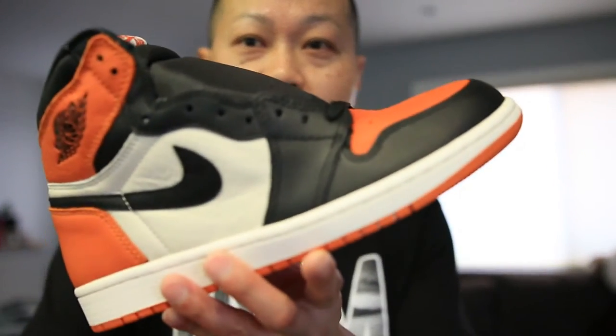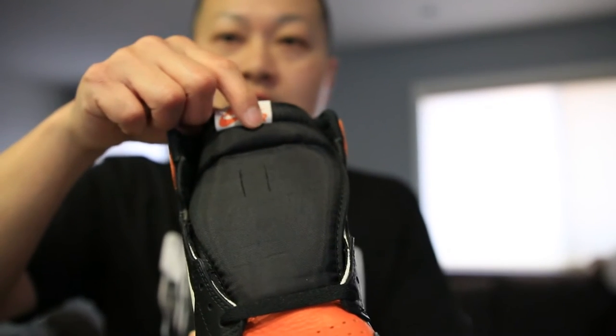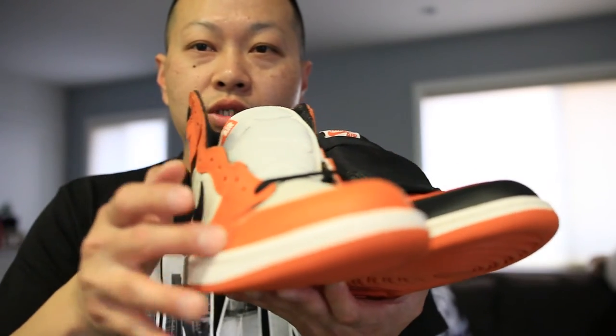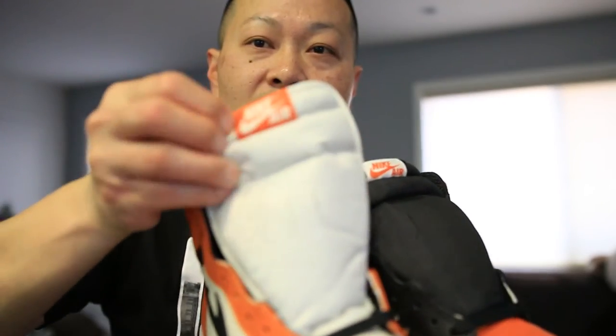Looking at the shoes, the main difference between the two is the color placement. On the version 1s you have the black here and the starfish — or orange — on the toe box, and also a black tongue with a sail-and-orange starfish tongue label. On the version 2s, where we had the black panels, we have them in orange, and the tongue is sail on the version 2s with the tongue label in orange and sail.